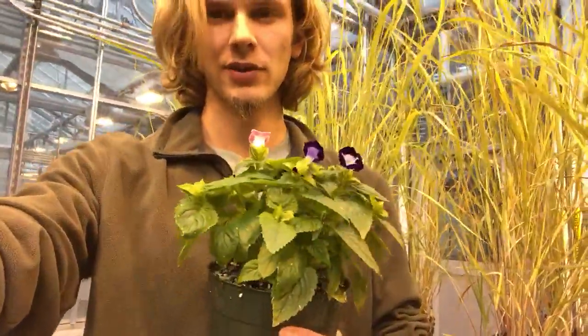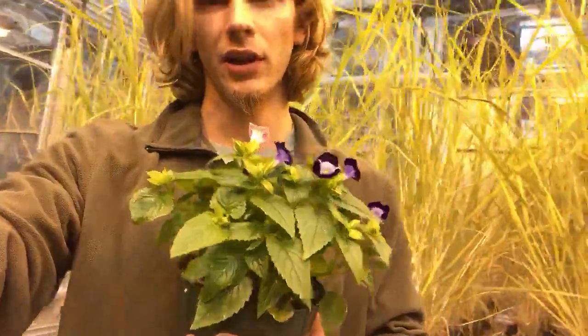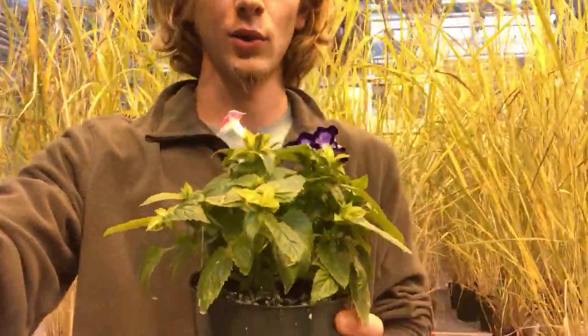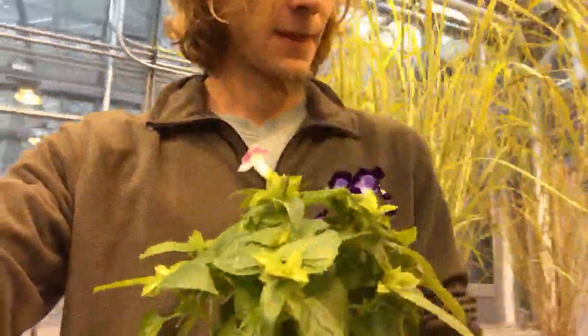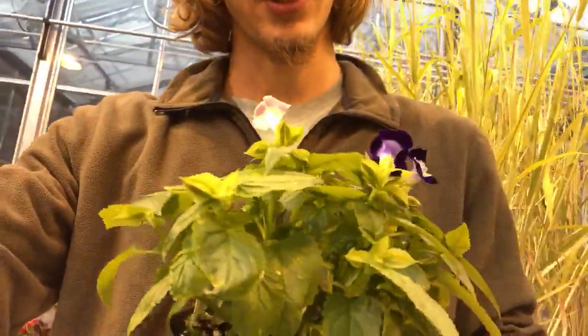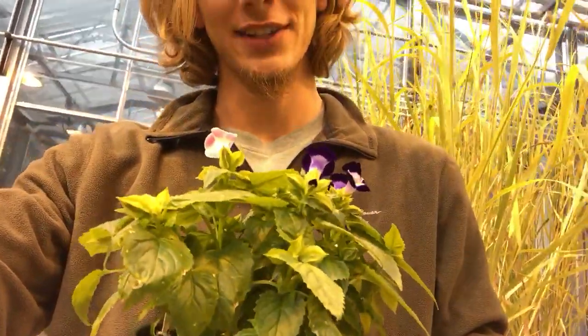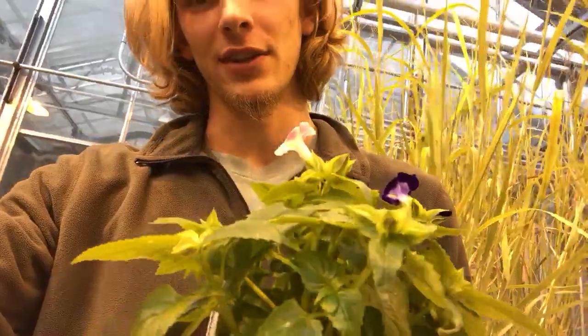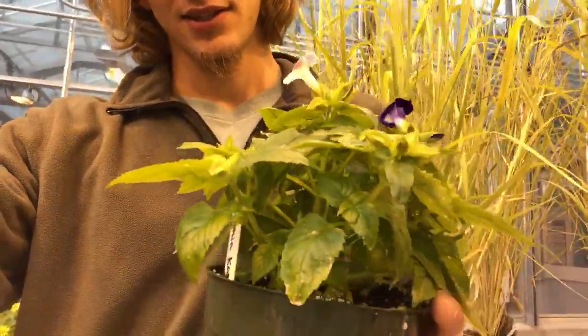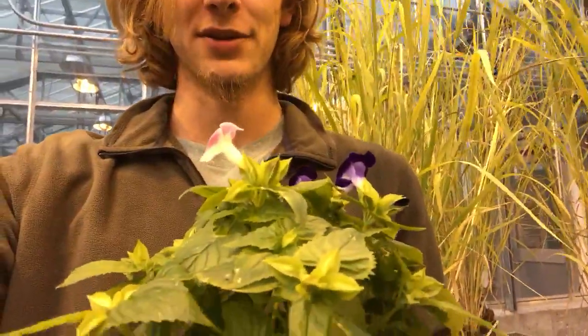As far as the soil, it likes a very rich, organic, well-drained soil. It is a pretty great flower for your landscape — it's gonna bloom from June basically all the way until your first frost, repeatedly putting out some nice flowers.